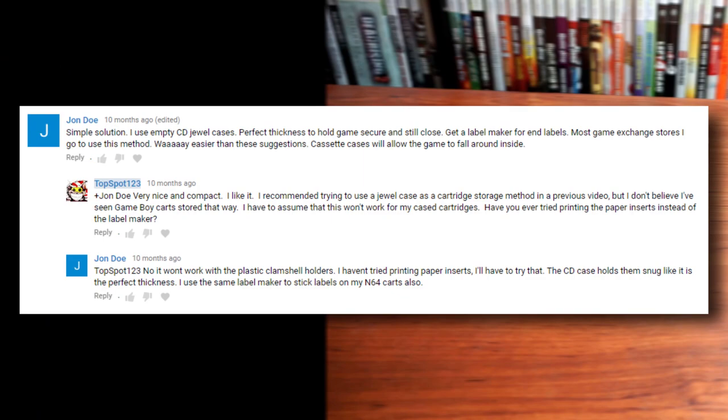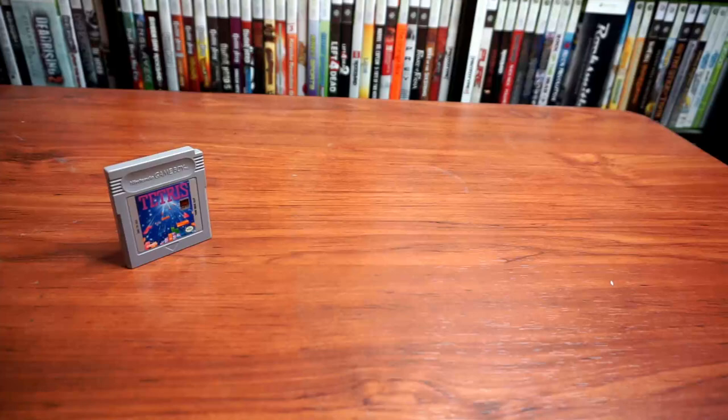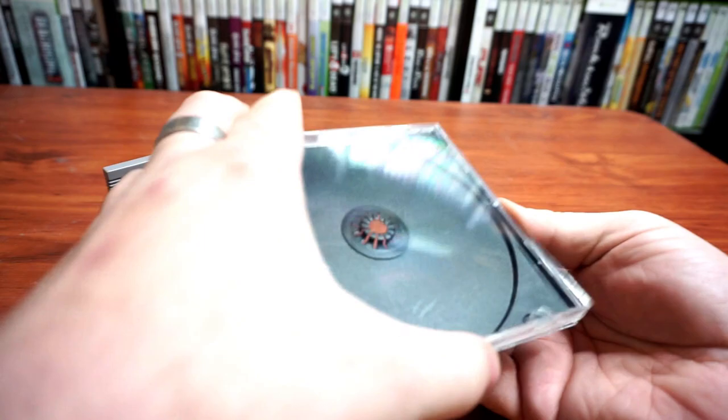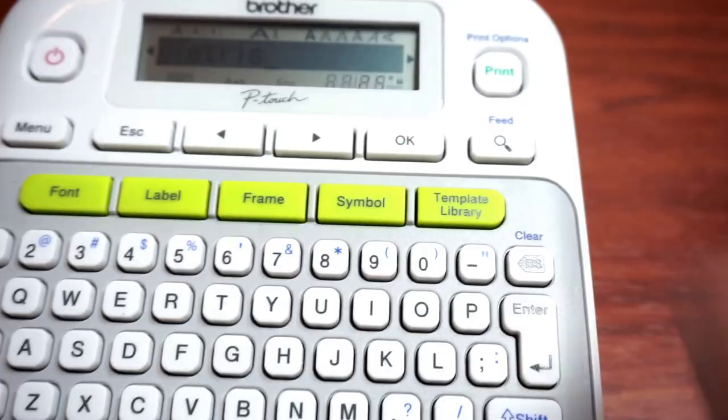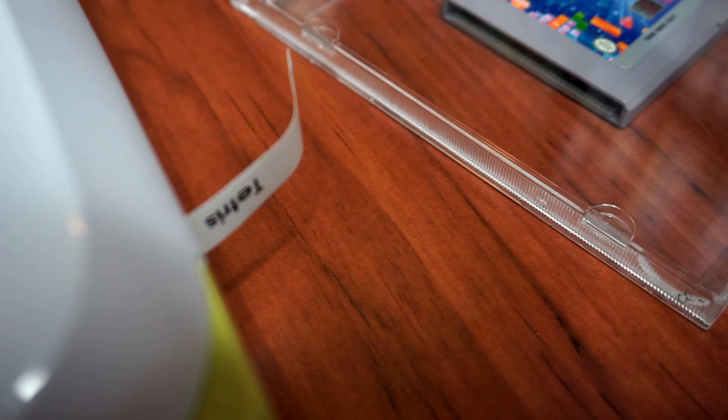I'll start with this dead simple recommendation from John Doe. He simply uses empty CD jewel cases to hold his Game Boy cartridges. Open up the case and remove the layer with the disc spindle, and that's about it. The cartridge depth very closely matches the available case space, so the game is held safely in place. He uses a label maker to label the edges and, boom, done. These can now fit in a media shelf or in dozens of different kinds of CD shelves, racks, or displays.